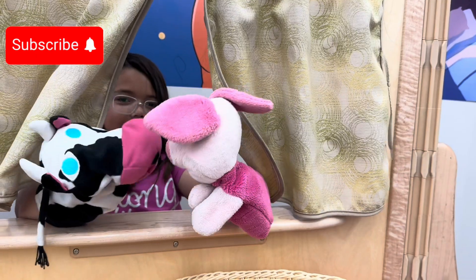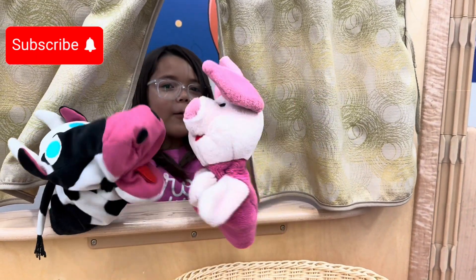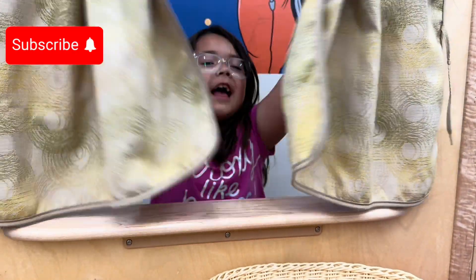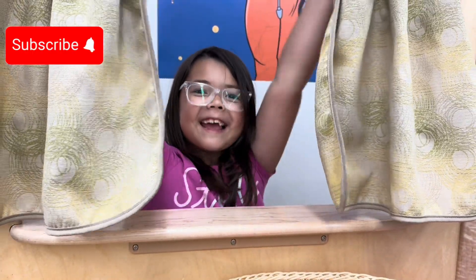This is really fun, right? Oh, hello guys! I hope you enjoyed the show. Thank you guys, I hope you enjoyed too. Thank you, bye!